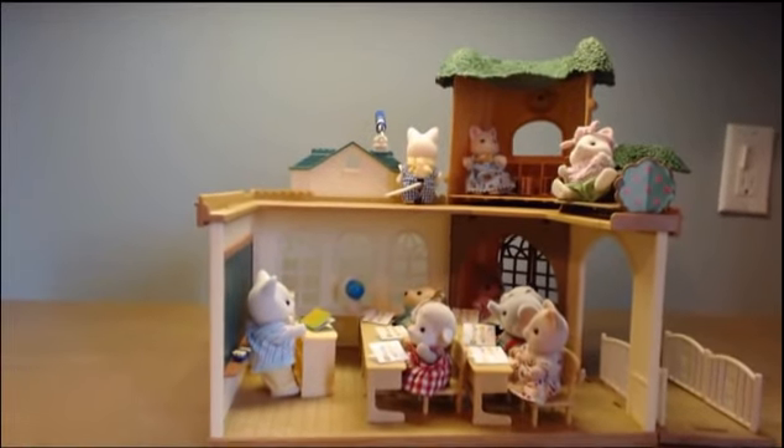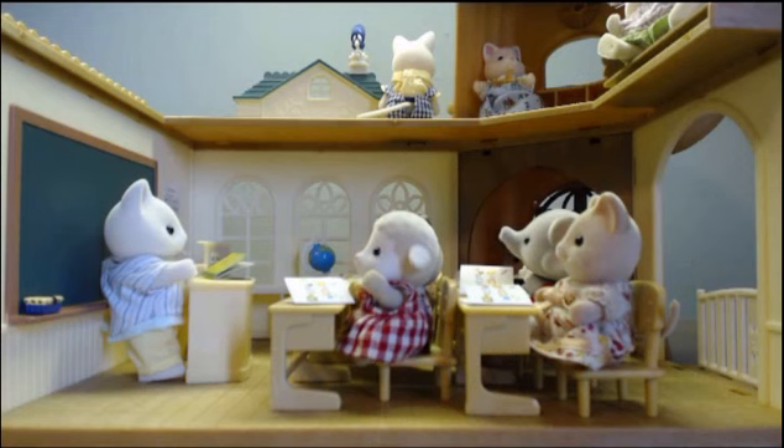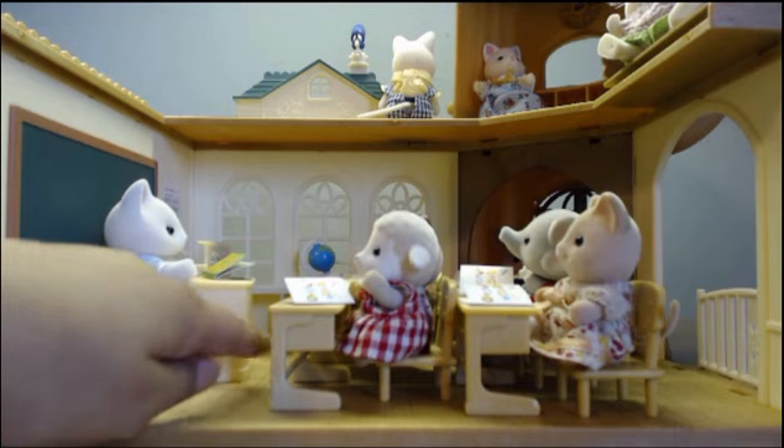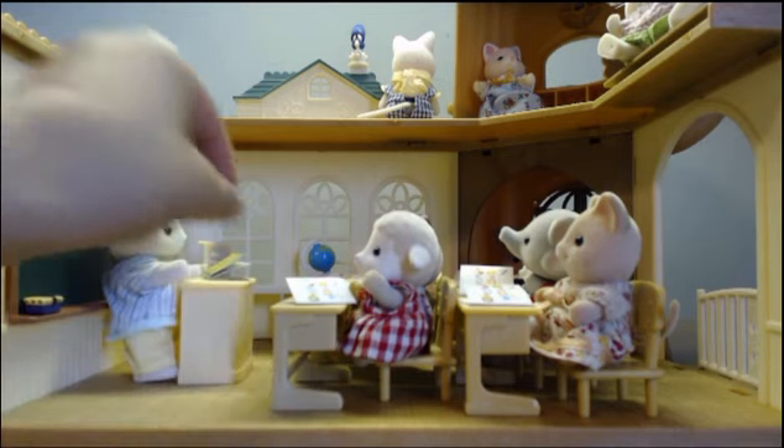Here's the inside. Let's get a closer look. Here's the classroom. There are six desks and six chairs and all your Calico Critters can fit in them. Up in the front there is a little table for the teacher to stand and take attendance.